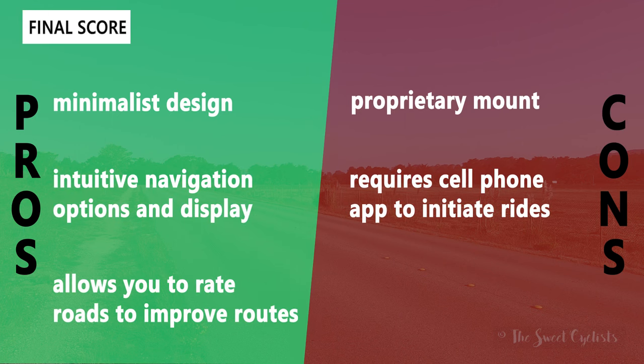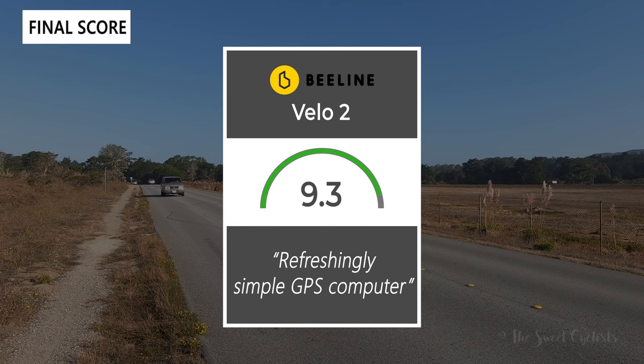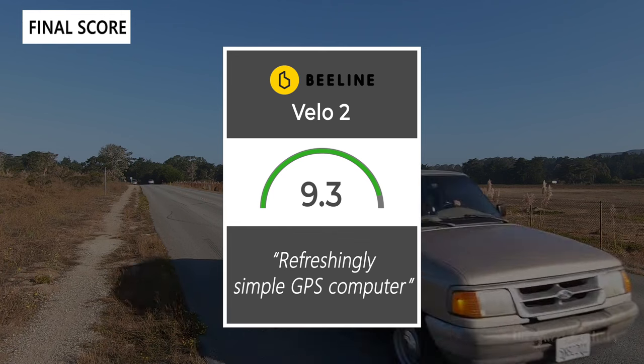Now let's go over the pros and cons for the Velo2. What we like: minimalist round design, very intuitive navigation options and display, easy to use without getting complicated, and the ability to rate roads and improve routes over time. Cons: proprietary mount that's similar to Garmin but has four tabs instead of two, and the device is highly dependent on your cell phone — you can't start a free ride recording or load routes directly from the device, which would have been nice. Taking everything into account, we give the Velo2 a 9.3 out of 10 — it's a refreshingly simple GPS computer.